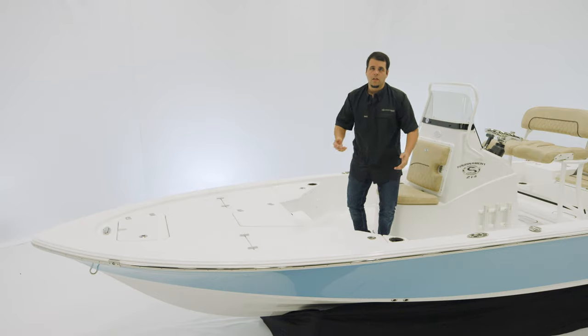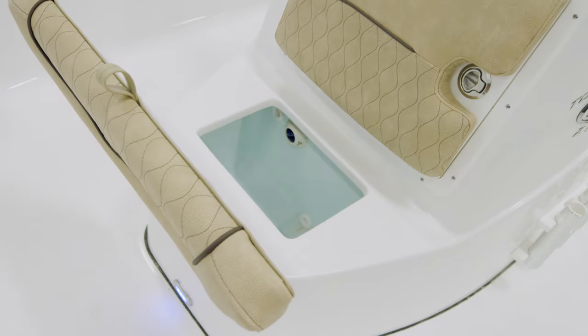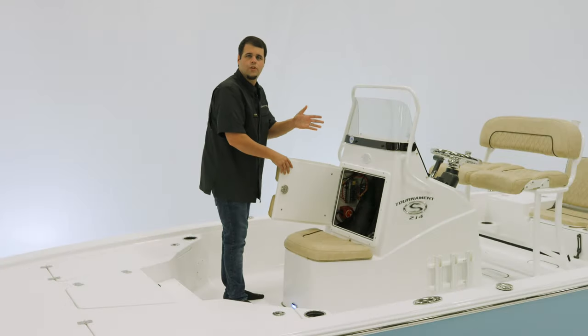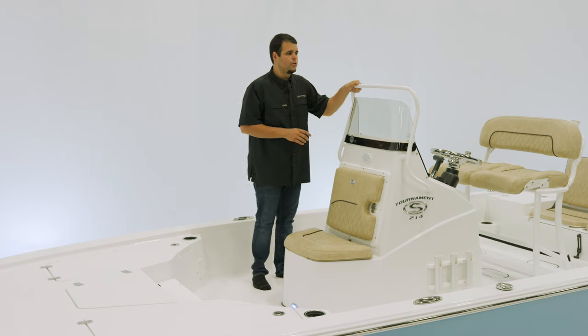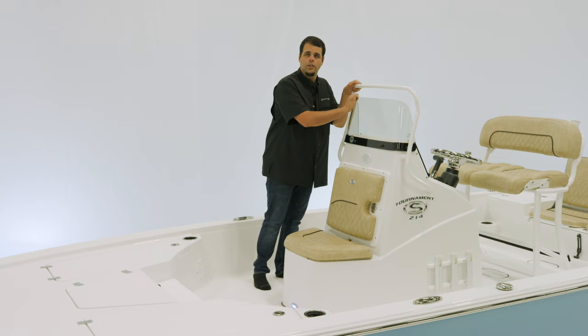Now let's take a look at the console. The front of this console features a 10-gallon insulated livewell right underneath the seat. Opening the front of the console reveals the battery switch, as well as a large net for additional storage for things like towels and bags. There are six vertical rod holders, three on either side of the console. This boat is equipped with the powder coating package, so the grab rail is powder coated to match, and we have this nice acrylic windscreen.